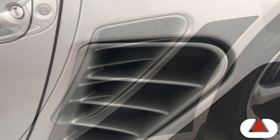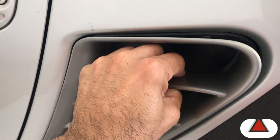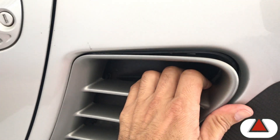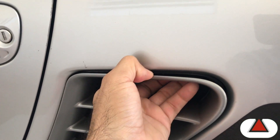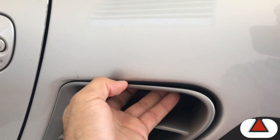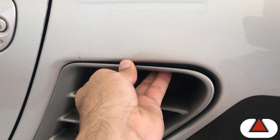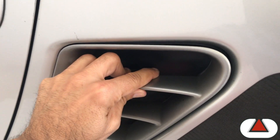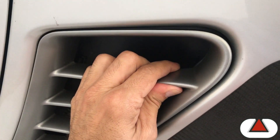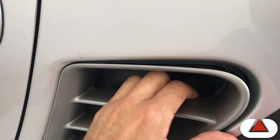For the removal of the side grill, basically what I found through the web is that there are two tabs on top here. The instructions said to try to reach down through here and pull it down, which is really hard because there's no space there. So I grabbed into this edge with both of my hands and pulled downward and outward and I was able to disengage those tabs.